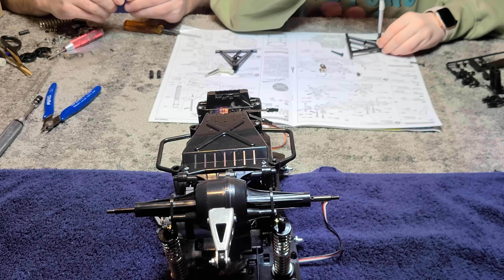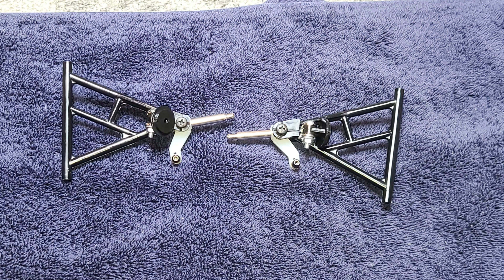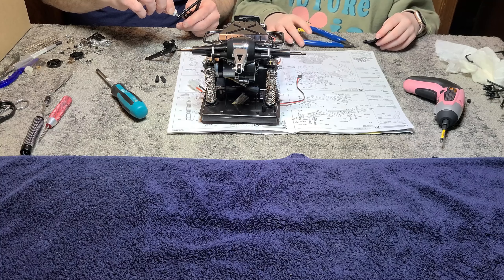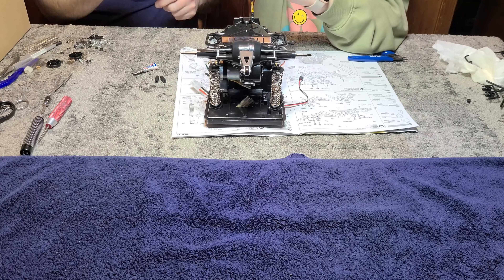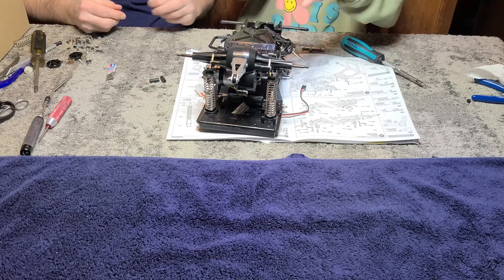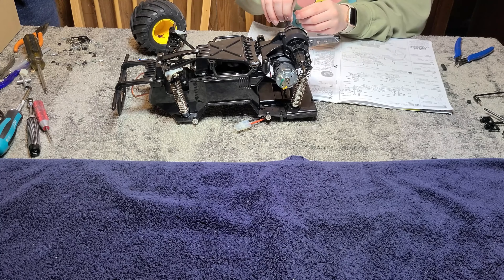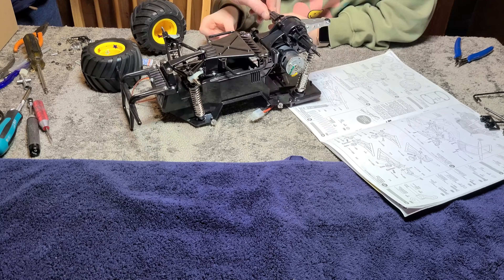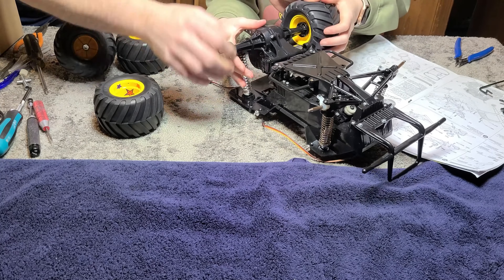Let's get the front suspension done. This was hard to do. Front suspension all finished. What's left, Dad? Just wheels and tires, bud. These pins kept falling out. I can't believe we were almost done at this point. Yeah, it was a really quick and easy build, bud.